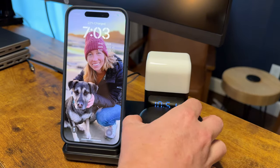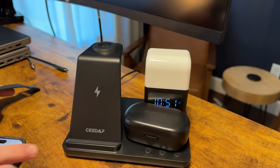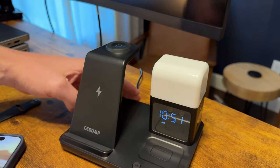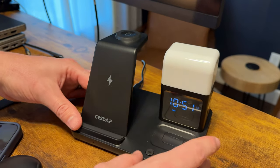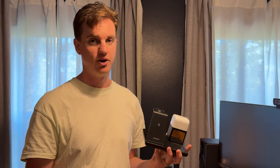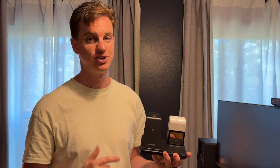You could charge just one device like the phone, or all three, or any combination — there's a lot of versatility. Plus it minimizes cables because you only have one USB-C cable going to the wall instead of three separate cables. I was sent this product and I think it's great, especially if you have multiple Apple devices. It's a fantastic solution and I highly suggest you check it out.